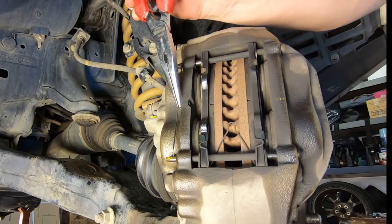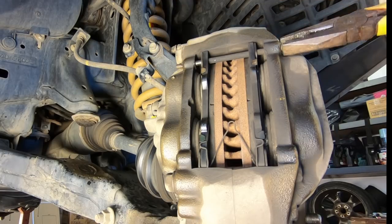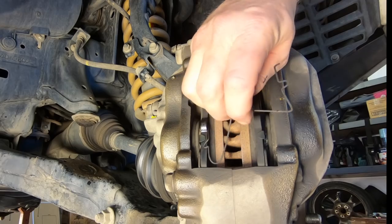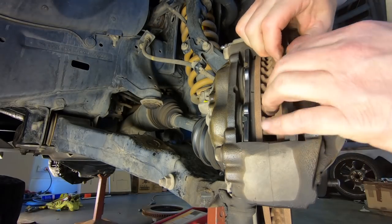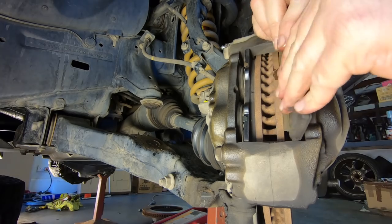On the front caliper, remove the pin retaining spring, then slide out the two pins that hold the pads in place. Then remove the anti-rattle spring. Next, slide out the two brake pads — you may need to wiggle them a little or gently lever them out of position.